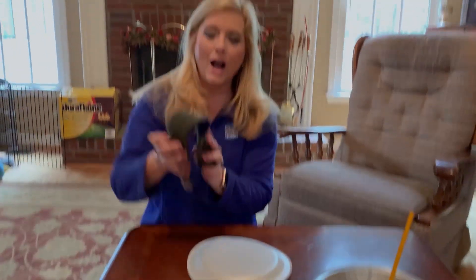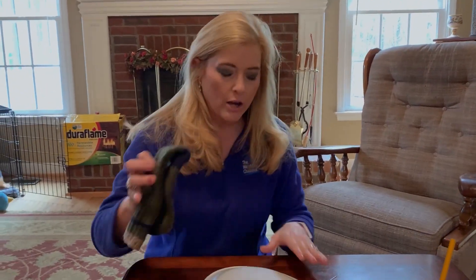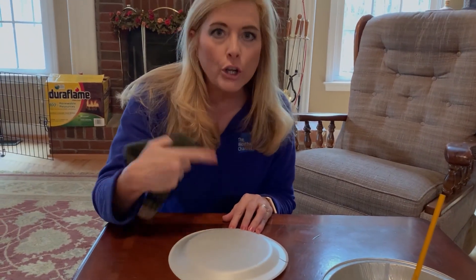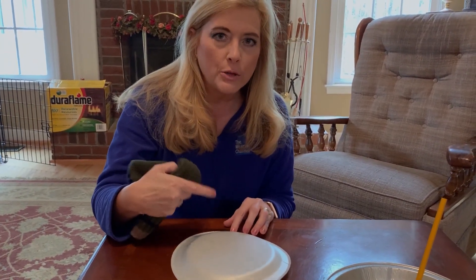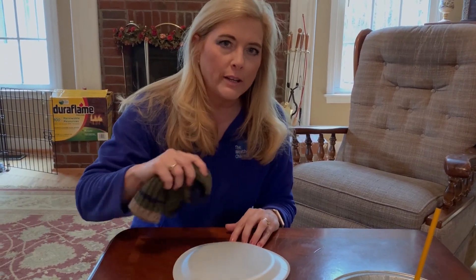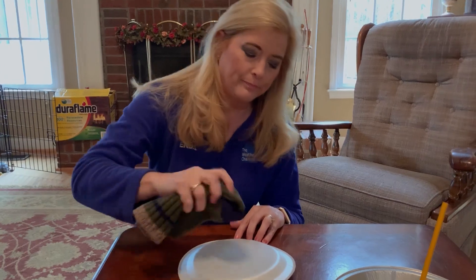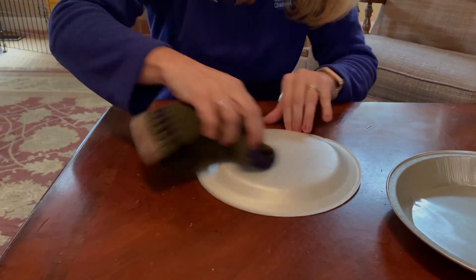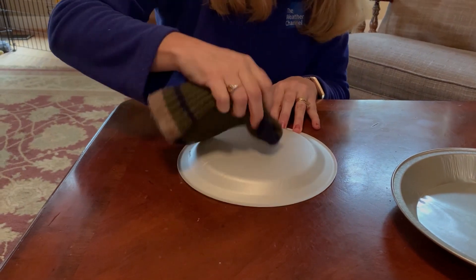Now the fun part — and this is what kind of makes my arm a little tired because I did this last night. You basically want to take your wool sock, or any piece of wool you have, and you're going to rub it on this styrofoam plate for about a good two minutes. The trick I found when doing this experiment is you really have to do it kind of quickly to really build up that charge. And it's okay if your plate cracks like mine did.